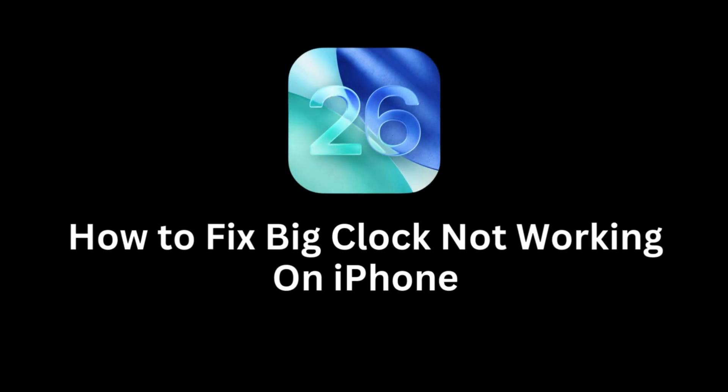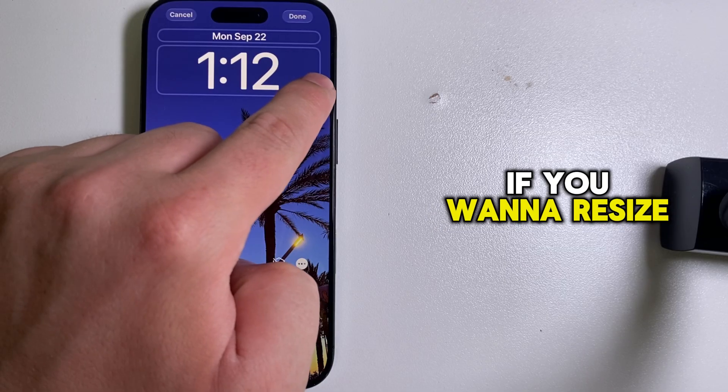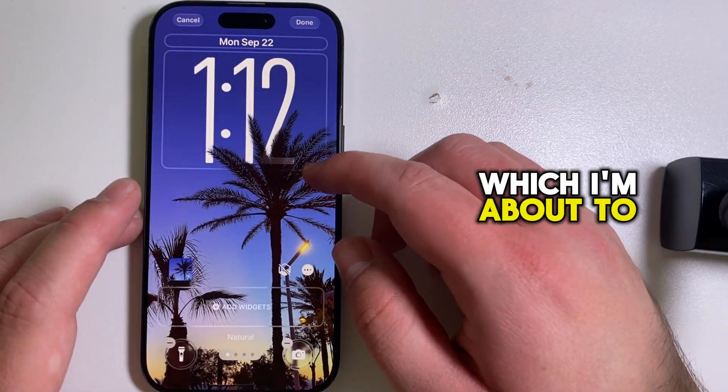Is the big clock on your iPhone lock screen not working in iOS 26? If you want to resize your clock and make it big on your lock screen, then follow the fixes which I'm about to show you.